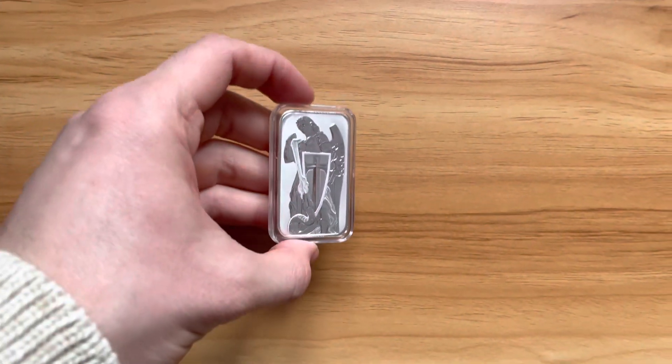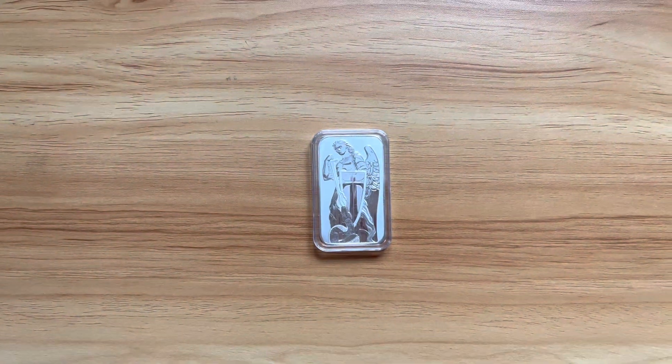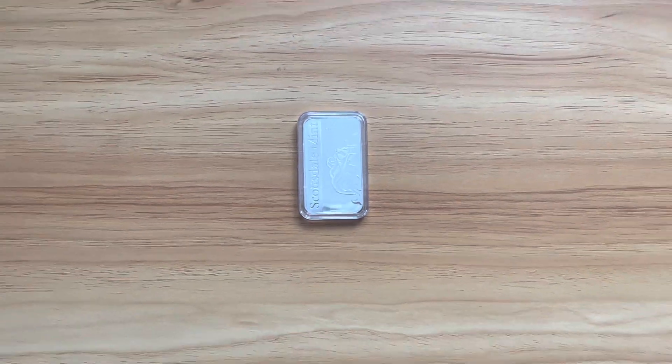Pamp Suisse and the Scottsdale Mint collaborated to create this one ounce Archangel Michael Silver bar. To the front of the bar we have Scottsdale Mint written on the side going in a vertical direction, with a frosted background which kind of looks nice.